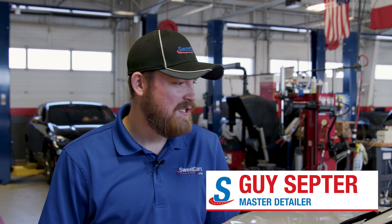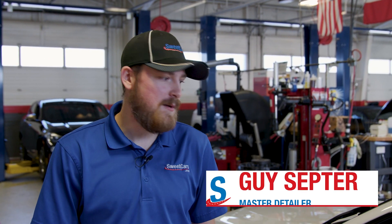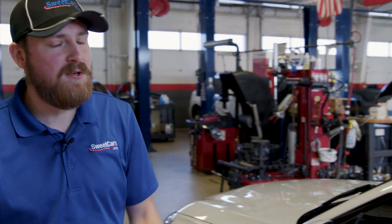Hi, I'm Guy Scepter. I'm a master detailer here at Sweet Cars and we're going to be applying Ceramic Pro to this BMW 2 Series today.